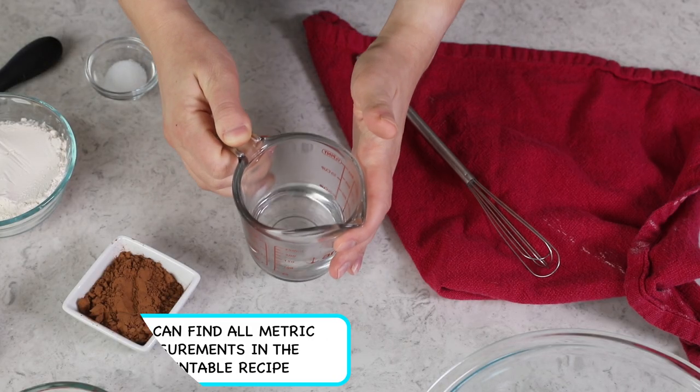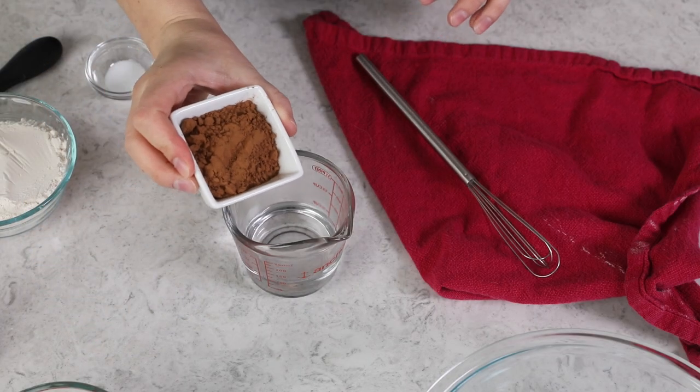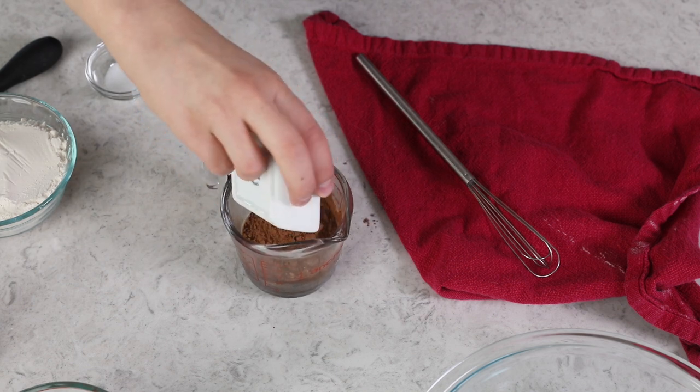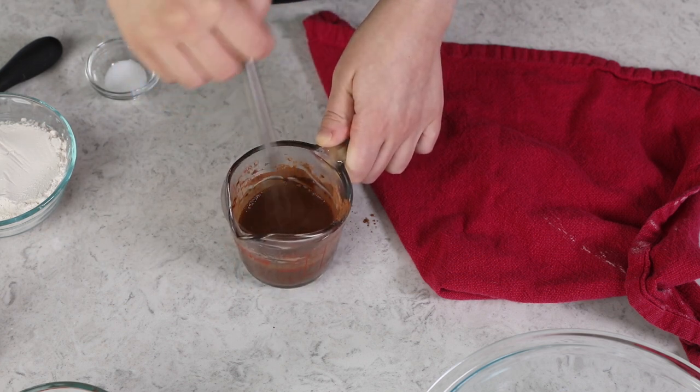The first thing you need for today's recipe is 1/3 cup of very hot water — you can even use boiling water. To this water, we're going to add 3 tablespoons of natural unsweetened cocoa powder and whisk that in really well. The hot water is key here because it blooms the cocoa powder, intensifying the chocolate flavor in a way cold water wouldn't. Set this aside for now.